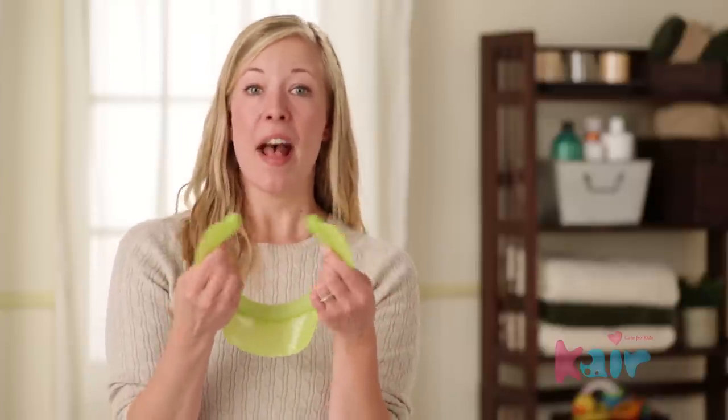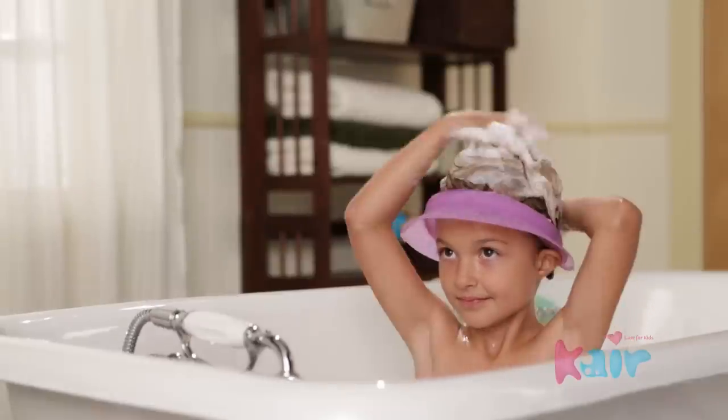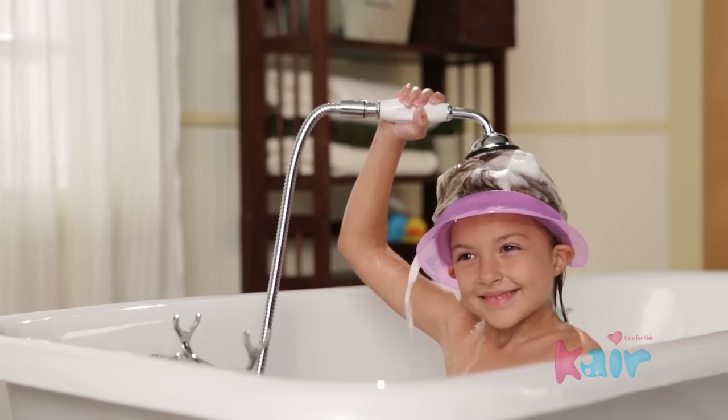I also love the Care Bath Visor's open-ended design. The same size that fits Max also fits his big sister — she can just turn it over and wash her own hair. It even fits me.